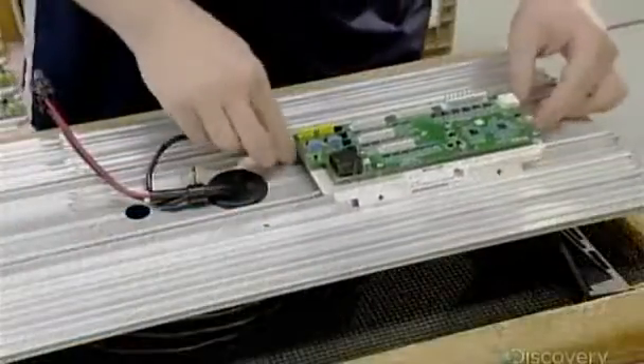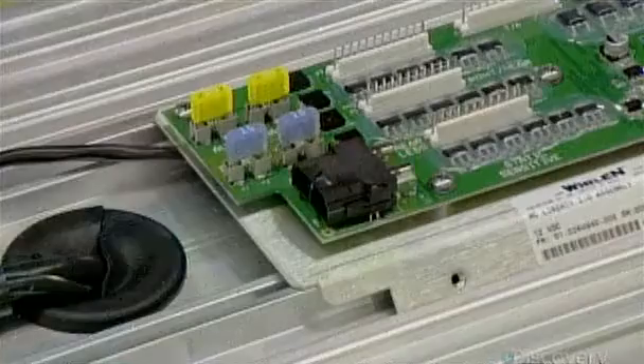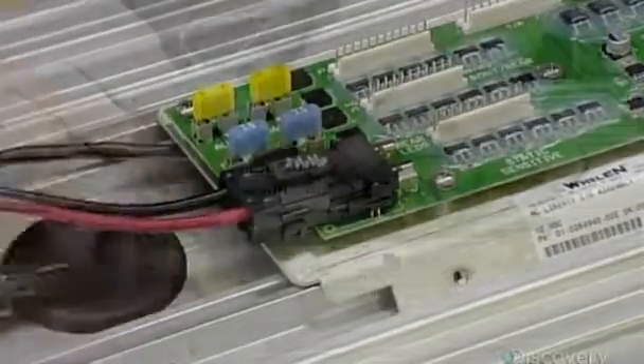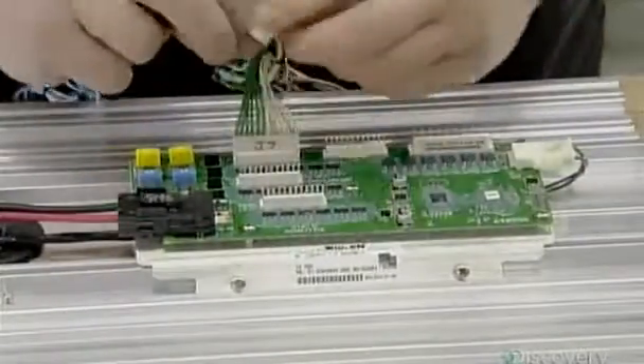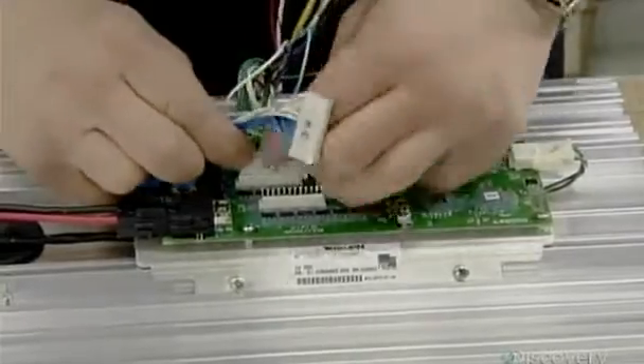To assemble the light bar, they slide the control board onto the base, plug in the control cable that connects the board to the dashboard switches, install the power cable that runs from the vehicle's battery to the light bar, and connect the wiring linking the lights to the board.